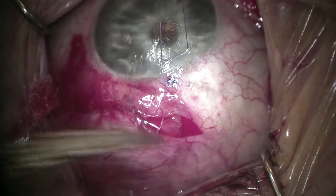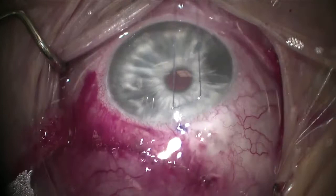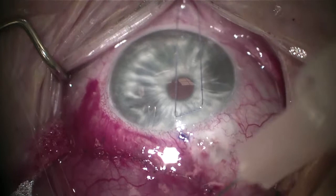Closing now with a running 8-0 vicryl suture, as with any ordinary conjunctival closure. We have a nice watertight closure and a smooth cosmetic appearance. The tube is in the anterior chamber about 1.5 to 2 millimeters, parallel to the iris and away from the cornea. I'll place a sub-conjunctival injection of dexamethasone and gentamicin until the post-op day one appointment, at which point I'll remove the stay suture. That is the surgery — thank you so much for your time and attention. Please don't hesitate to contact me if you have any comments or questions.